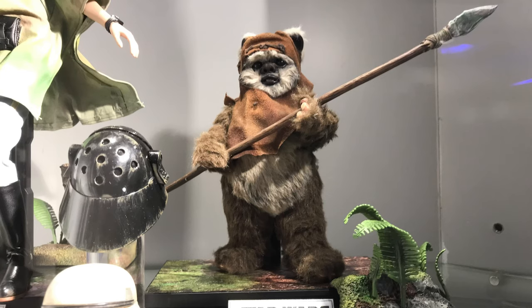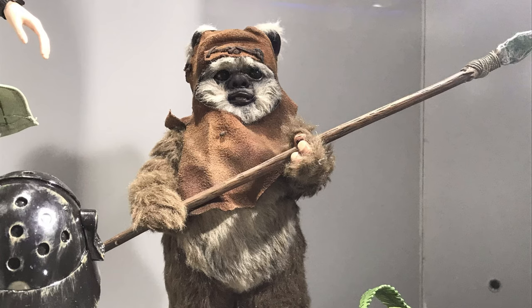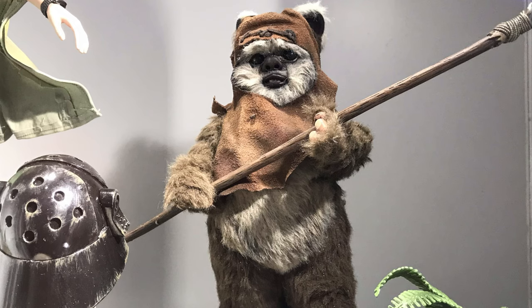Here you can see his spear, which is detailed quite nicely — that little rock piece at the end looks really nicely painted and weathered. Here we have Wicket himself, and doesn't he look cute! He's an adorable little bear. I know a lot of people aren't necessarily the biggest fans of Ewoks, but I didn't really hear many complaints on the floor at the convention because this guy definitely stole a lot of hearts. I reckon he's going to be pretty popular in terms of figure sales.